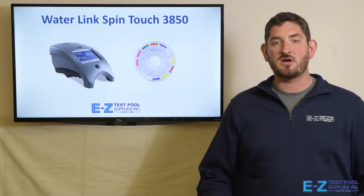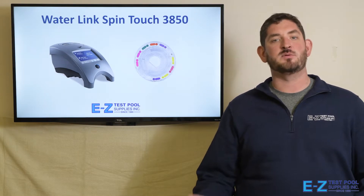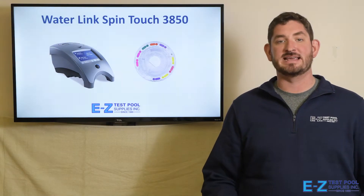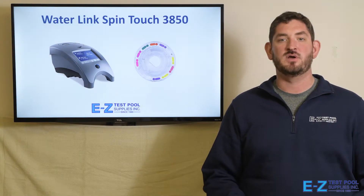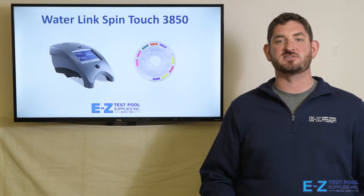So you have a service crew. You're going out cleaning pools, checking water chemistry, but usually that involves taking a water sample back to the shop, running it through the machine, and then heading back out to the site to take care of the pool. With the Waterlink, you're able to bring a portable water testing device into the field with you, where you're able to get instant analysis right there and treat the pool without having to make a return trip.